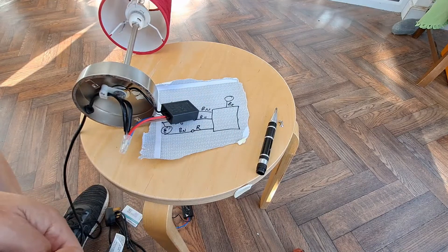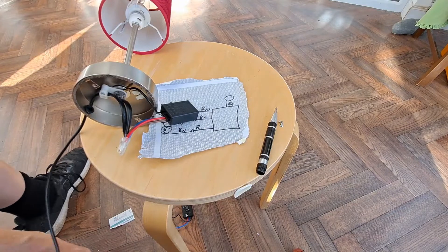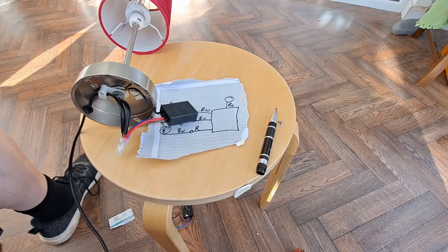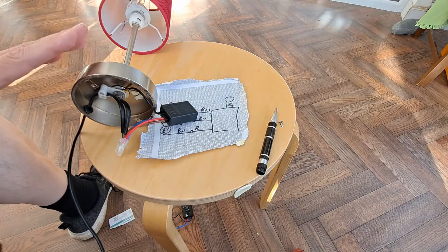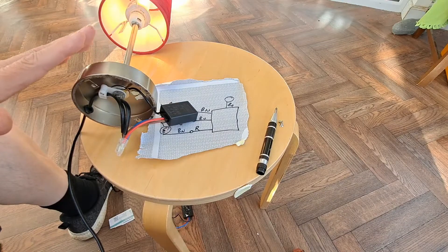Shall we give it a try before we put it back together? Let's get some power. It's on — oh, we got light! There we go.